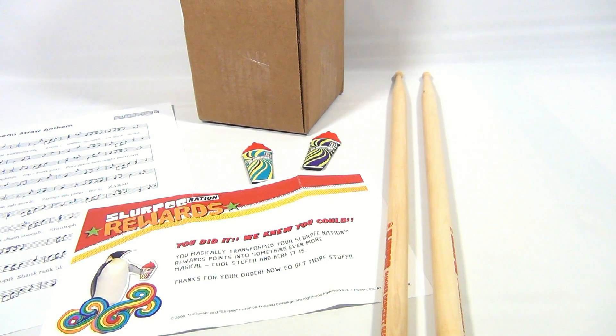You just got to enter the codes online. Let me show you real quick how to do that. Then we'll come back to the video.